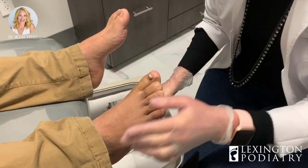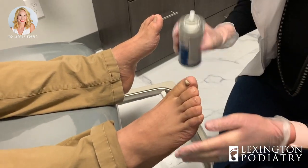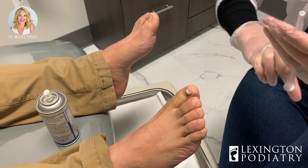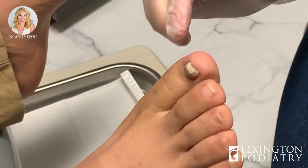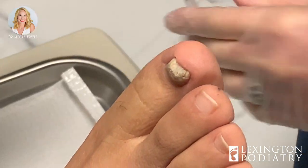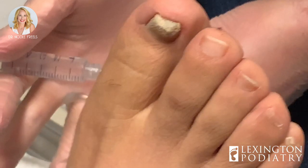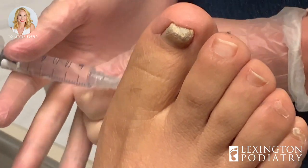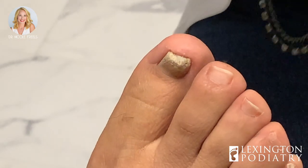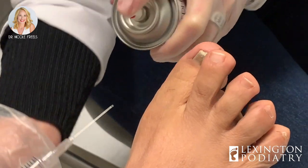Let's go ahead and numb up the toe. Do you have any allergies? No, not that I know of. Well, let's not find out today. So a little cold spray, then the bee sting. We're going to treat this nail. Here we go — quick little stick. This is the hard part, but once this is over you're not going to feel anything, and I'll double check to make sure.